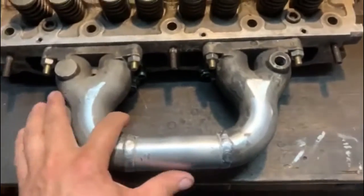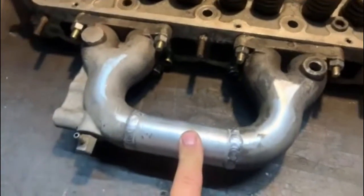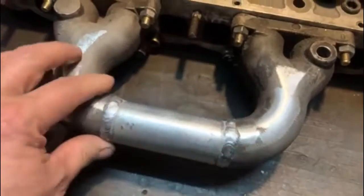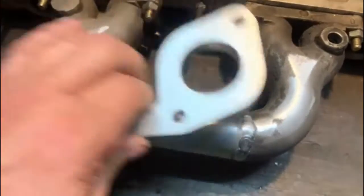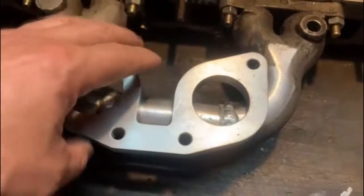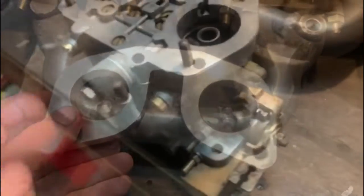I've got my manifold back from the welding shop. They've put a thick wall aluminium tube in there for me and they've squeezed it flat because this part of the manifold here is not oval. The next thing I've got to do is put this plate on so I can mount my carb, but I need to decide if I'm going to put it on like that or like that - my carb will decide that.